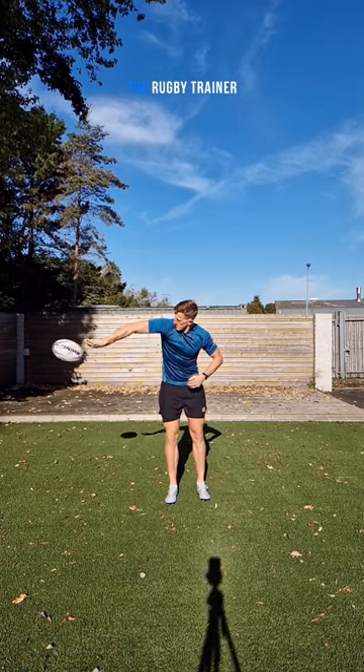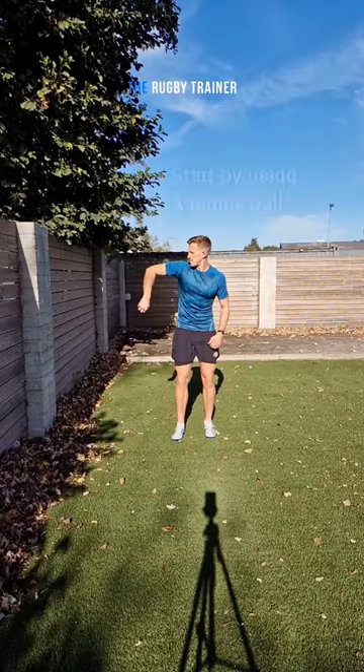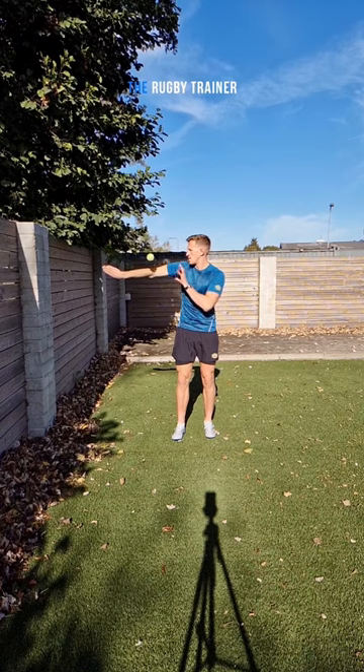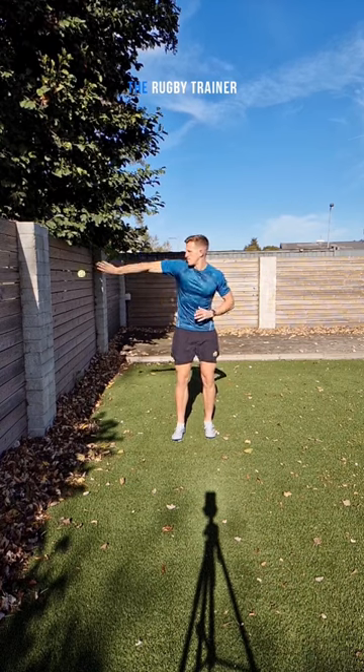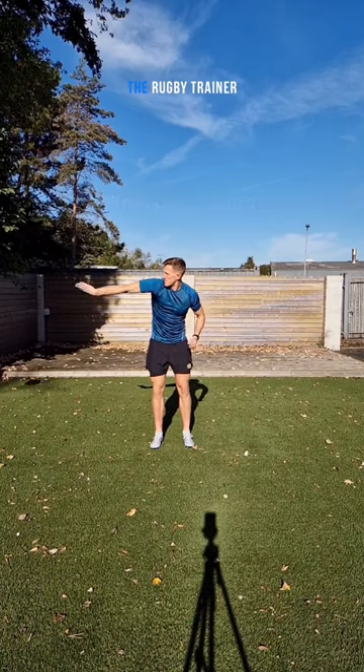When you do get that ball through, make sure you point to that target for extra accuracy. And if you want to start by using a tennis ball, this is a great way to practice. Get a tennis ball, use a wall, get that elbow high, wrap the wrist, and point to the target. Once you're confident, let's progress to a ball.